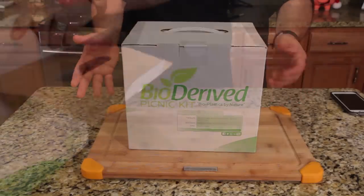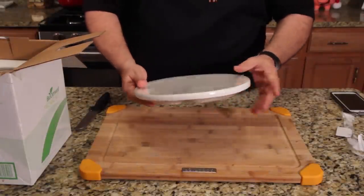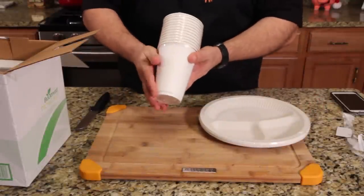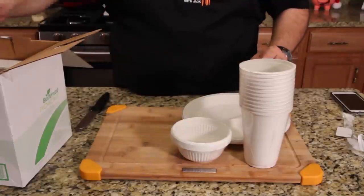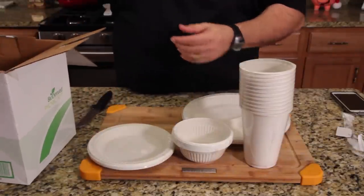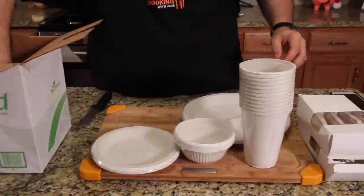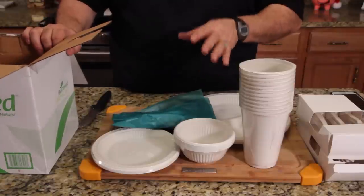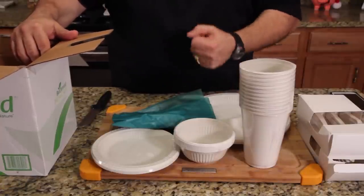If you care about the environment this might be a great gift for somebody. First thing we have is our plates — they're biodegradable, you can rewash them or toss them. Then we have cups, nice-sized cups. If you have salads or soups, these are heat resistant. There are little containers for cakes and desserts. Here's all your dinnerware — knives, forks, and spoons. And a nice trash bag to clean up your mess. All the websites are linked below.